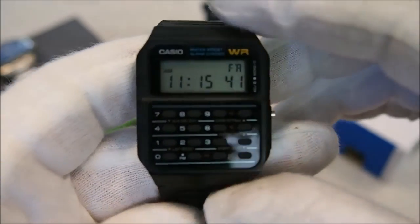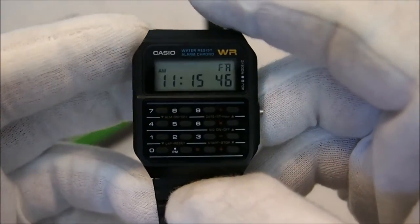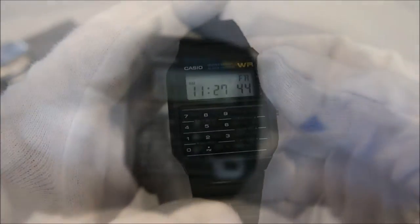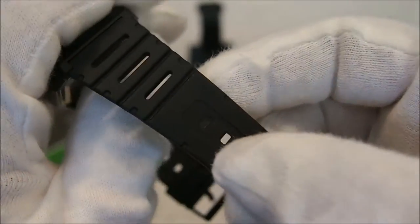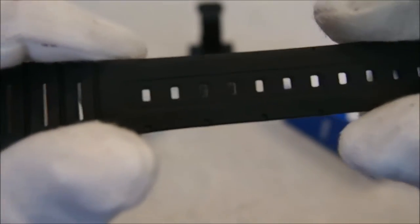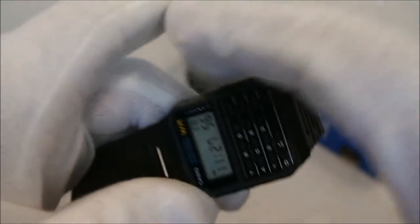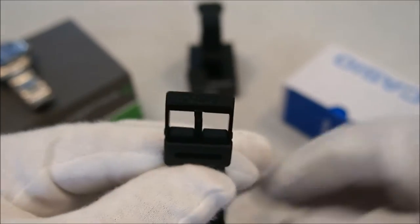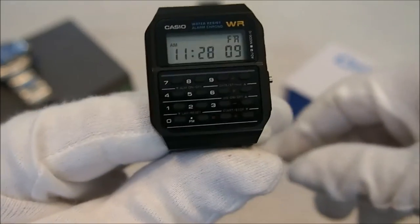My fingers are a bit big for the buttons, and I haven't really found many situations where I actually needed the calculator. At the end of the day I really bought this because it brought back memories of my childhood. Before I give you guys a quick wrist shot of the Casio, I also just wanted to point out the strap. I expected it to be a lot stiffer but it is quite soft and very comfortable on the wrist. The buckle, although being quite basic, is signed Casio — which is a nice little touch.